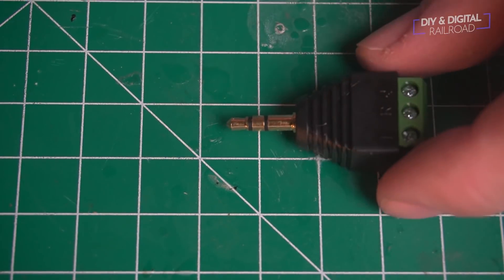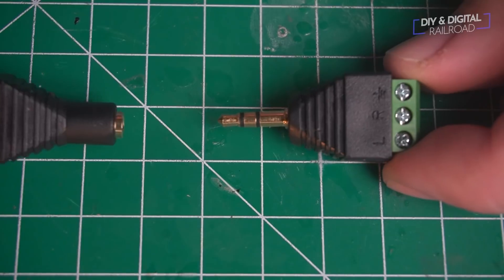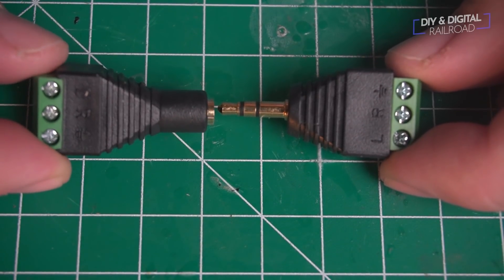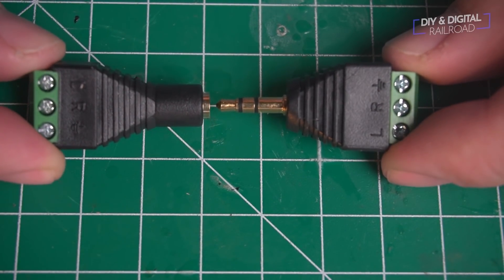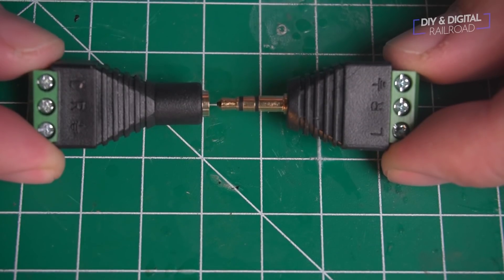Taking a look at these, you can see they're very well marked with an L and an R and then a third pin. The only thing you have to make sure when wiring with these is that they all match — whatever is wired on the female end needs to be exactly the same on the male end.